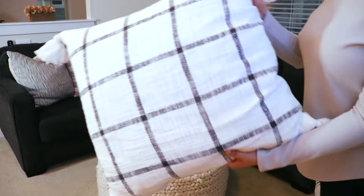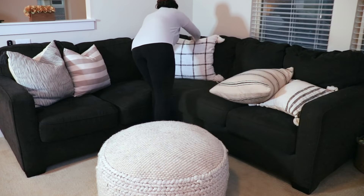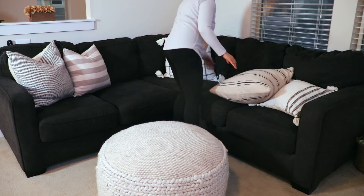For the pillows, this is the only new one that I got recently from Target, but the other ones are either pillow covers or pillows that I already had.